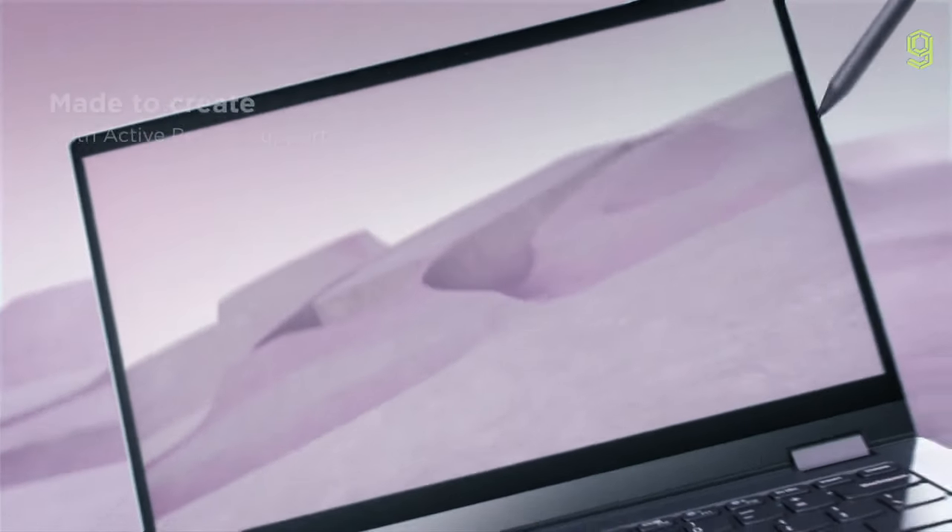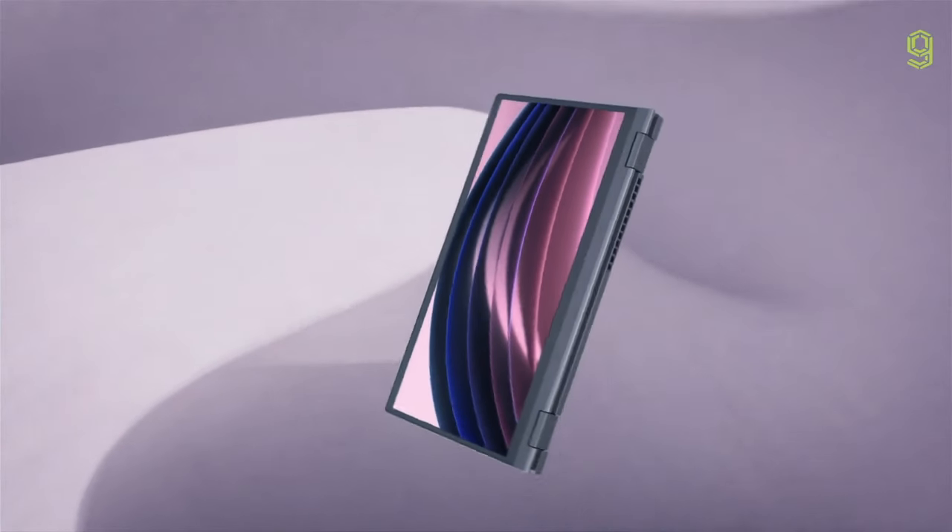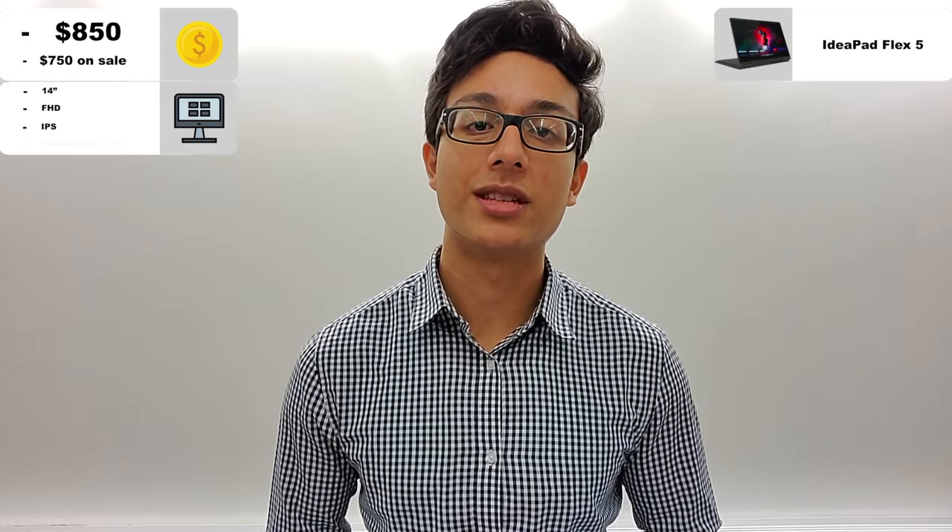On top of that, it's also touchscreen and has the ability to be used with the Lenovo Pen to take notes, which is great because the laptop has a hinge to move the keyboard out of the way and turn it into a tablet.